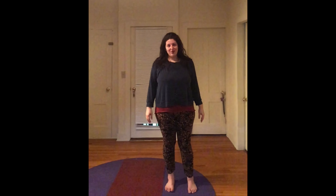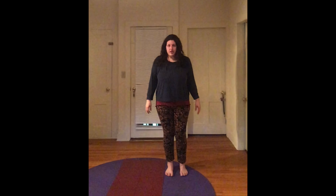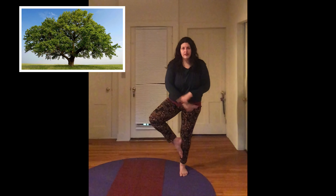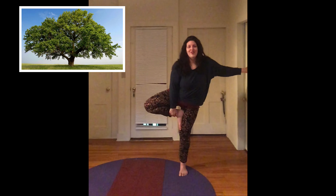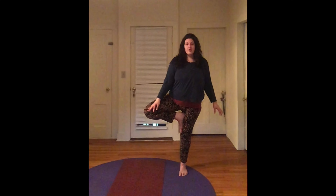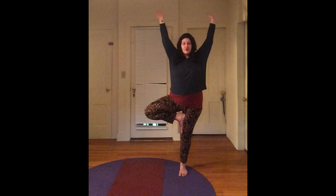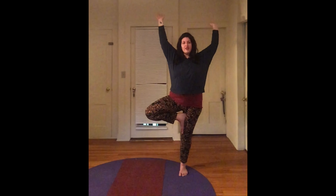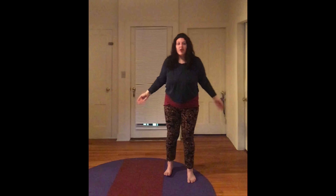Let's see if we remember the two balancing poses we learned last week. The first one is called tree pose. Hands on your hips, eyes on your focal point. Shift your weight to one side, pick up one foot. Your choices are: foot on the ankle, foot on the calf — skip your knee — or foot on your thigh. See what is the right spot for you today. Make sure you keep yourself safe — do not put your foot on your knee. When you feel ready, you can grow your branches. Take a few breaths and notice what kind of tree you feel like. We're going to switch to the other side — bring your foot down, shake it out, find your mountain pose again.